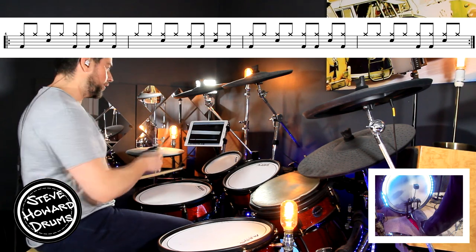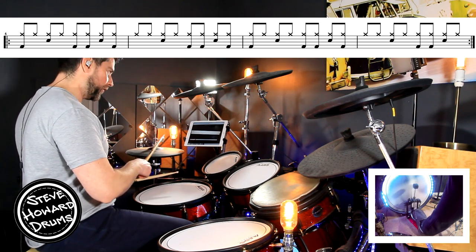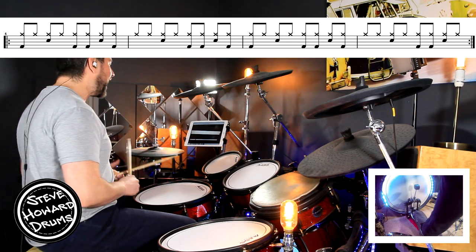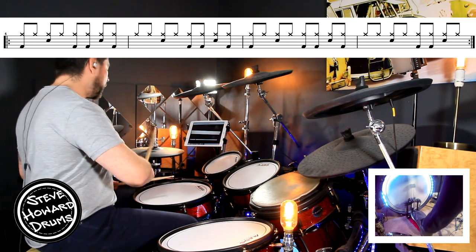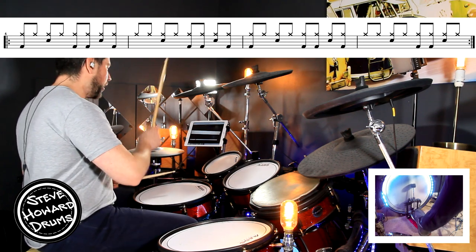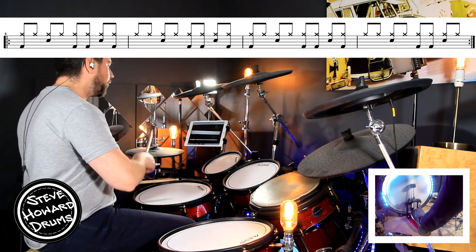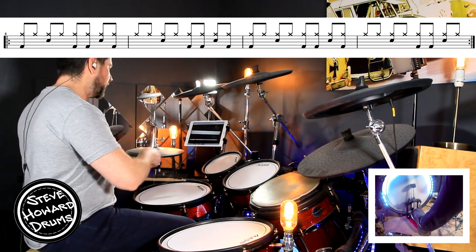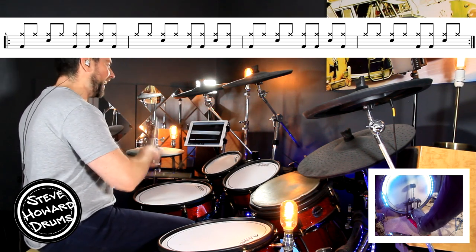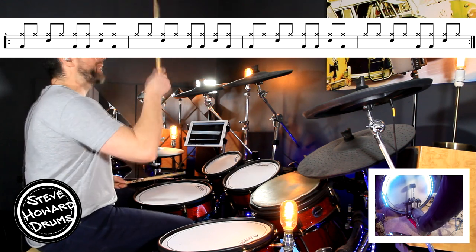So there's nothing at the end of that last bar. Let's do the four bars in a row: one and two and three and four and. Second bar: one and two and three and four. Third bar: one and two and three and. Last bar: one and two and three and four and — back to the beginning.